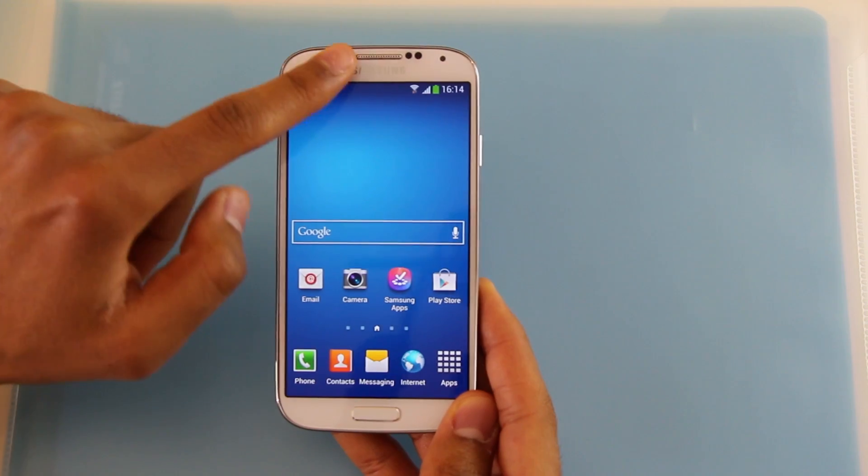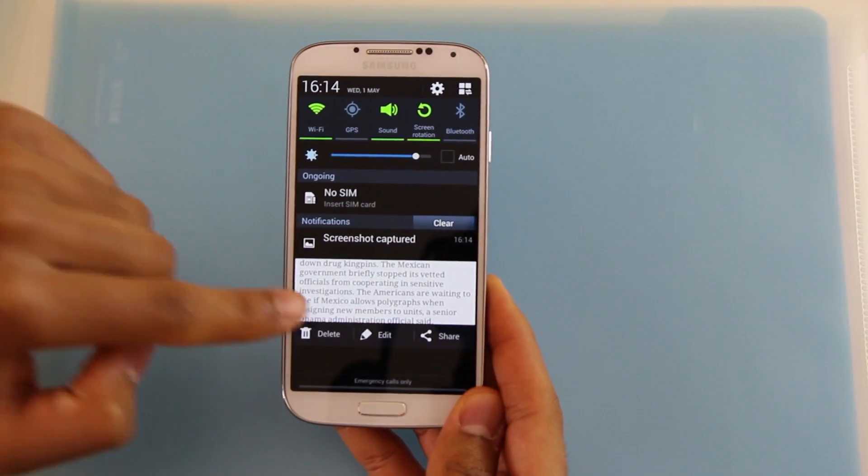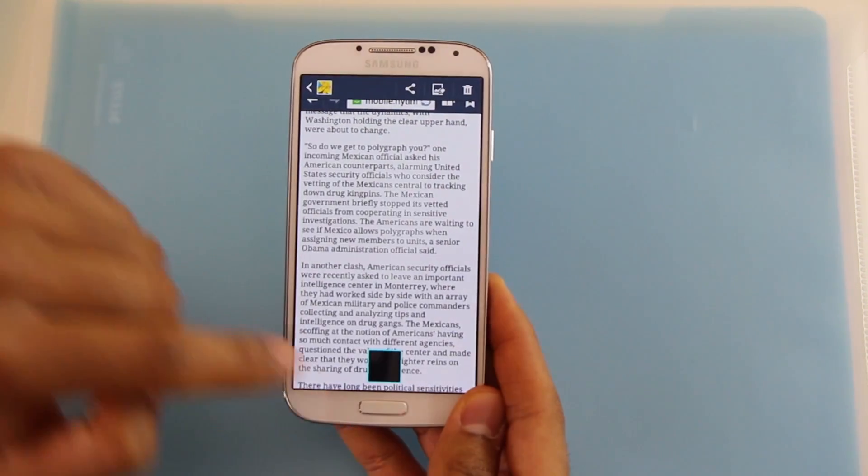You can find your screenshot by pulling down the notification bar and then hit screenshot capture. Here it is.